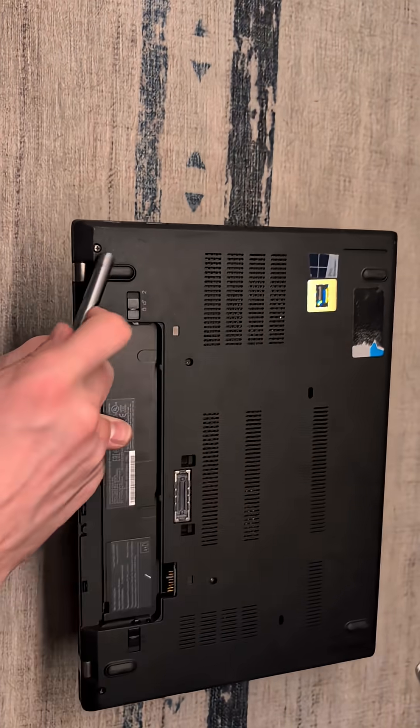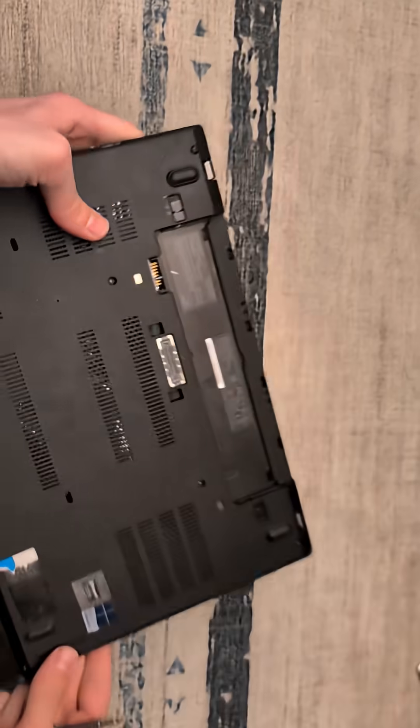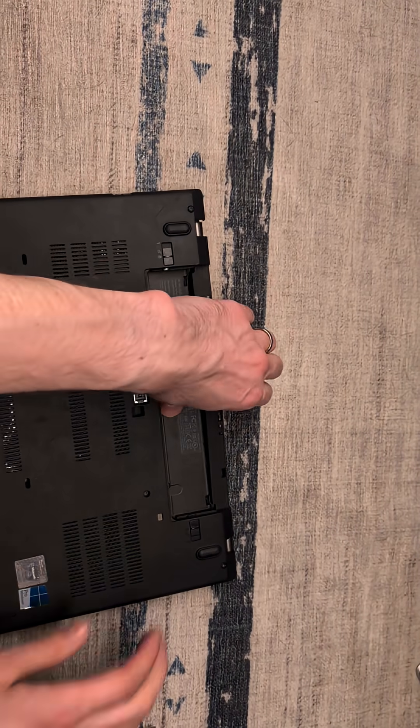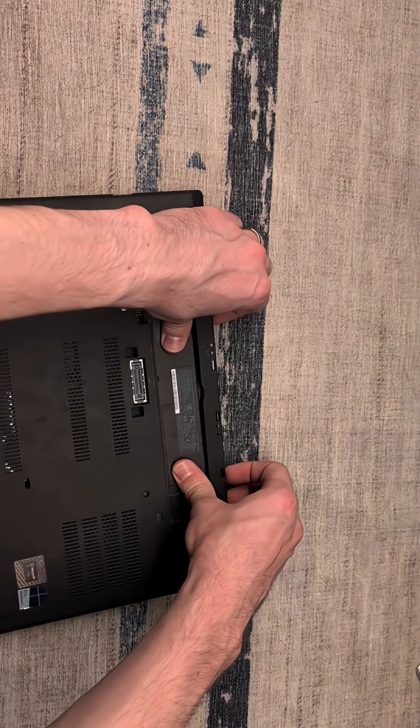Undo all of the different screws all the way around this machine. Then starting in the back, we're going to apply a little bit of pressure right here, pulling this tab up and lifting the entirety of the bracket out of place.